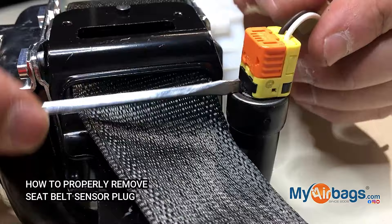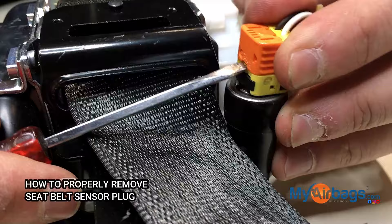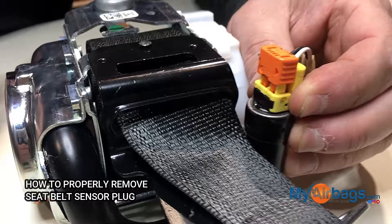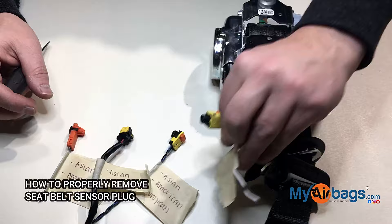Don't pry it from the bottom — don't do that either, you would damage it as well. The best way to do it is to find a small indention like this, put your screwdriver or prying tool inside here, and then push it open like so. This is just four samples of different plugs.